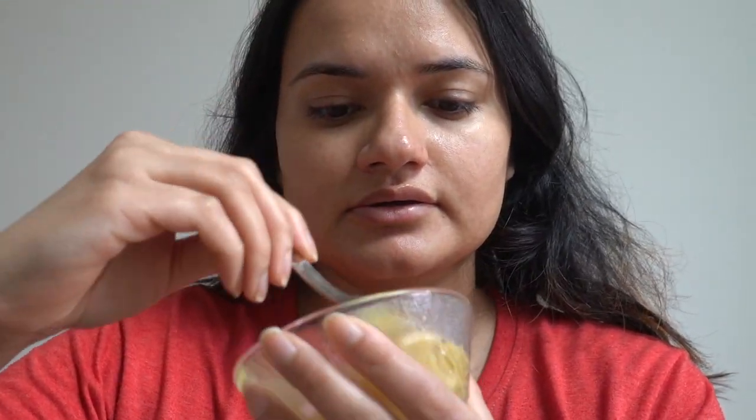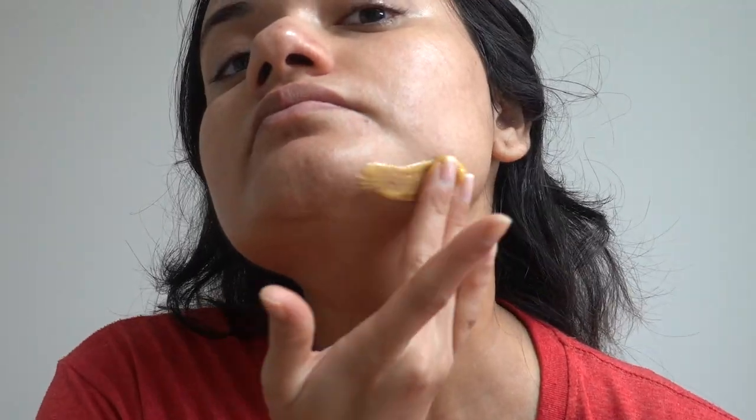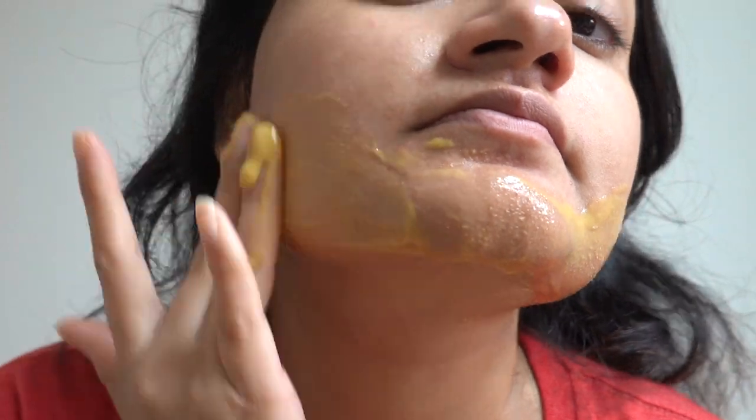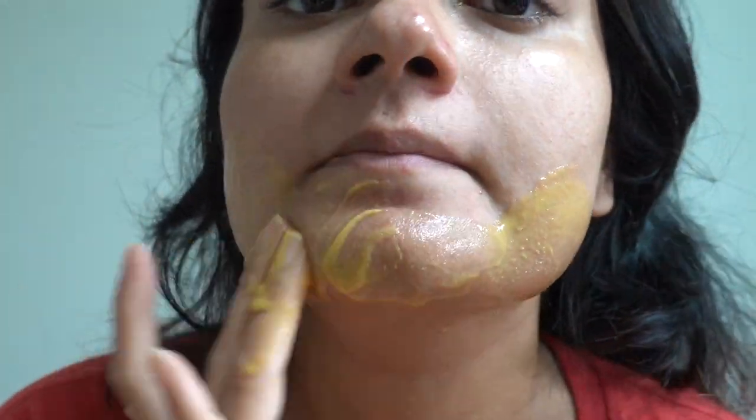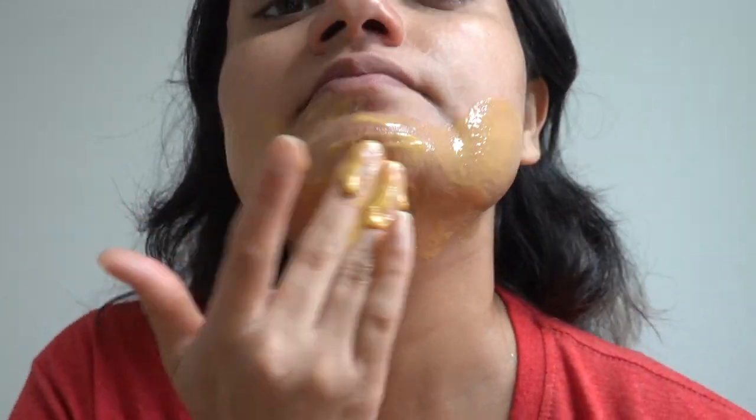Now take the face mask and apply it all over your face and neck. There will be a small tingling sensation because of the ACV and honey, but don't worry, it's absolutely normal. ACV has been shown to be very effective in inhibiting bacterial growth and destroying bacterial biofilms.